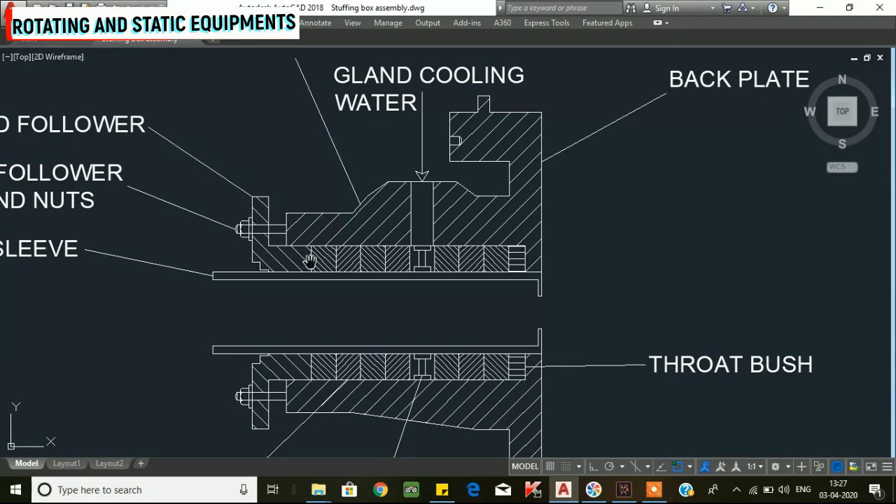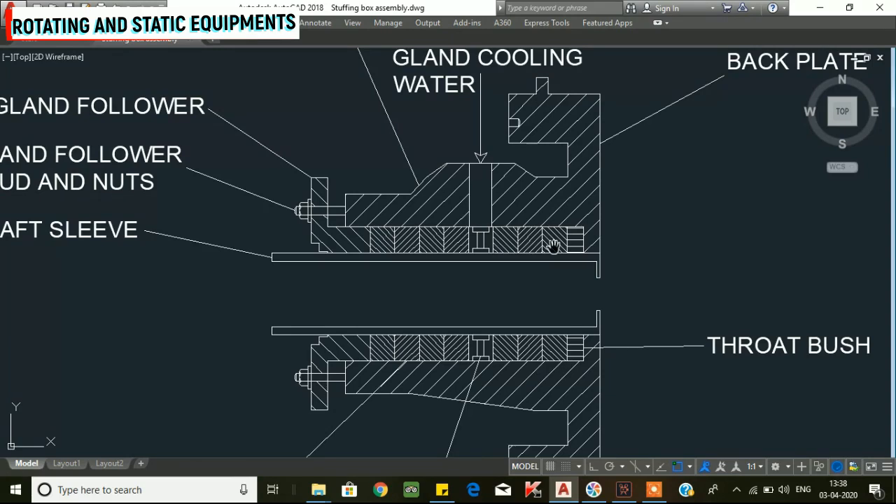The gland follower is tightened. When the shaft rotates, the sleeve rotates. When rotating, the gland packing creates friction. This friction is addressed by supplying cooling water to the gland packing. The amount of gland packing compression can be increased as needed. The next component is the lantern ring.